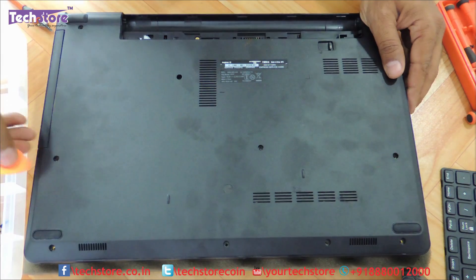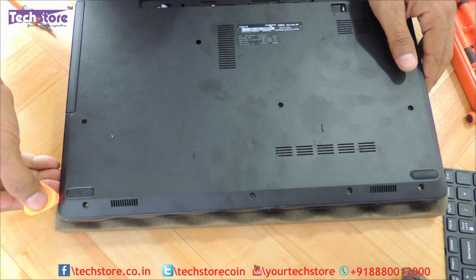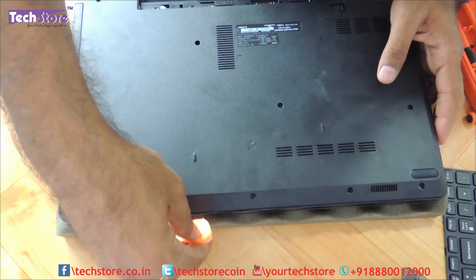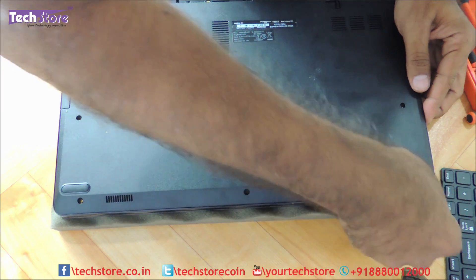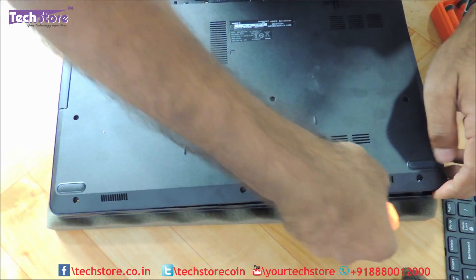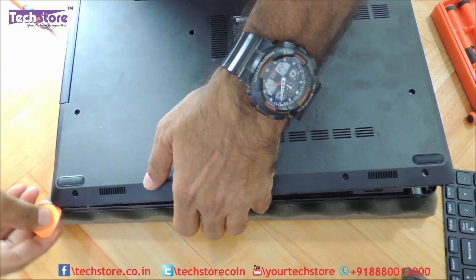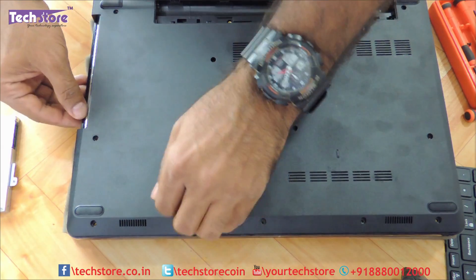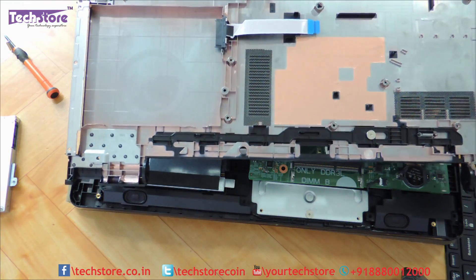Continue prying open the back panel all the way around until it releases, and then just remove it like this — and it comes away.